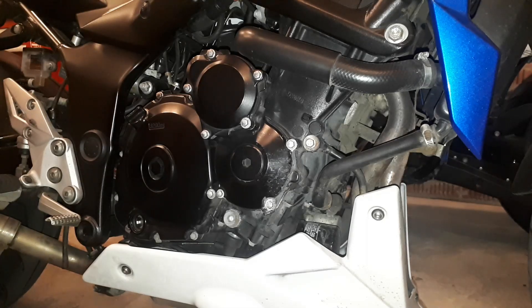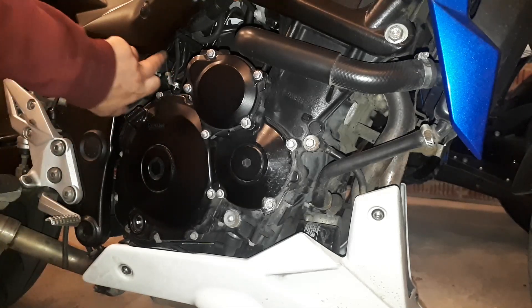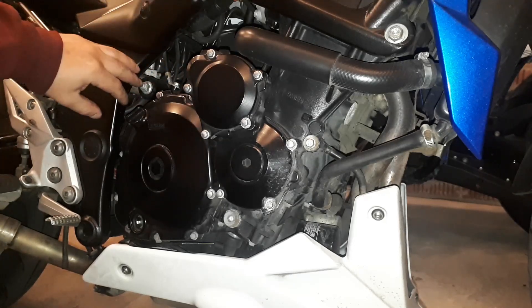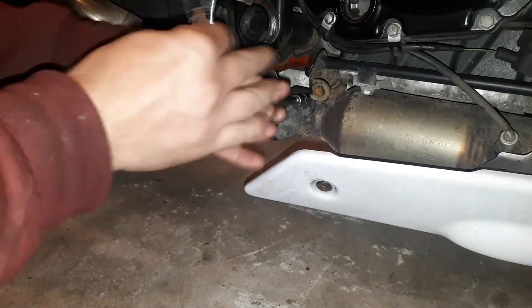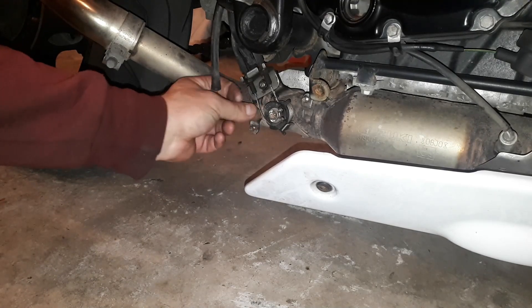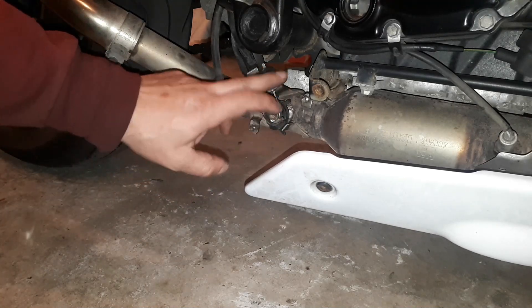The exhaust control valve is down here. So we are going to take this away and then follow the cables — you can see the control module is behind this trim here, behind this frame. So we are going to take this plastic off. This cable is absolutely loose, and this one is very tight for some reason. So I want to check if this valve is stuck.